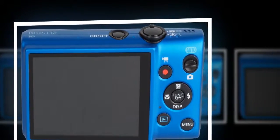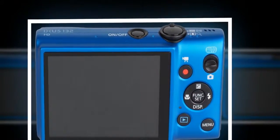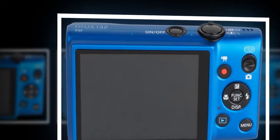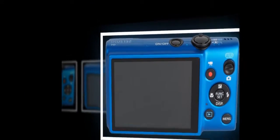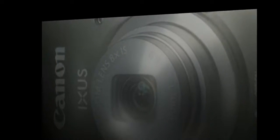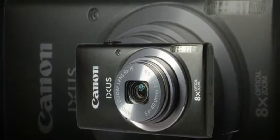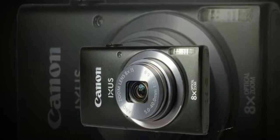The design of the Canon IXUS 132 is typical of many others in the range. The face is dominated by the large lens bezel, in which sits a surprisingly small 8x optical zoom lens considering the amount of real estate it occupies. Canon likes to keep things simple on the IXUS range, and there are only two buttons on the top plate to reaffirm this.